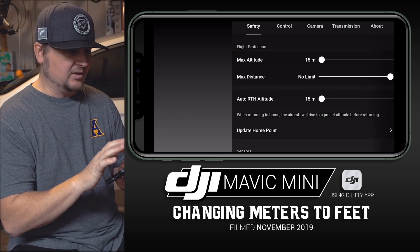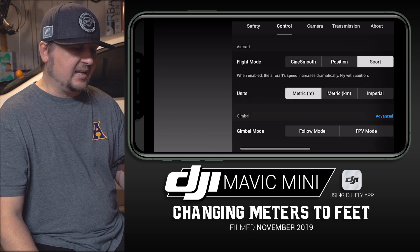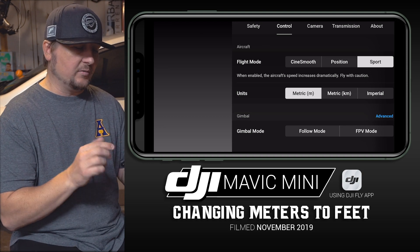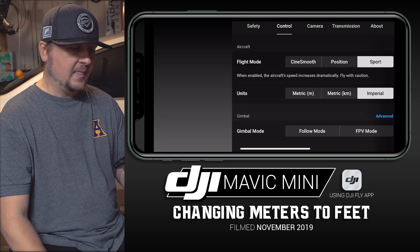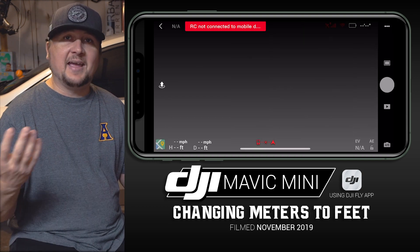You're going to want to go to that second tab — Control. Once you tap that, the second option down is Units, and it says Metric — that's the default. All you're going to do if you want feet is hit Imperial, and then just tap over to the left to the blank space, and voila — it is that simple.